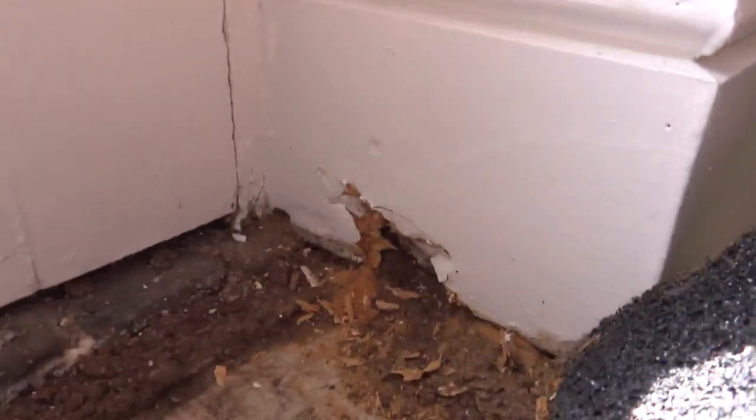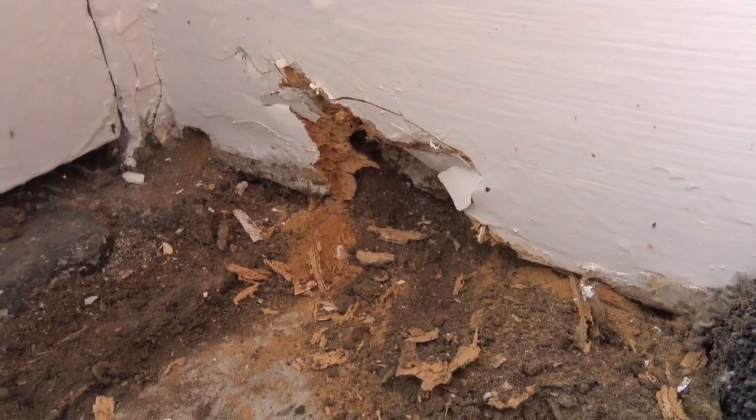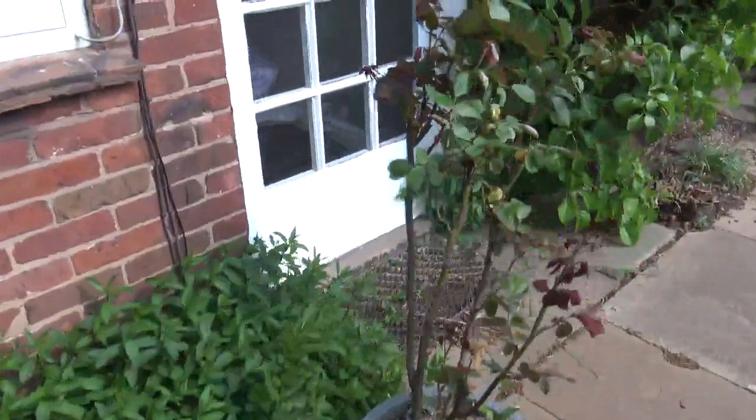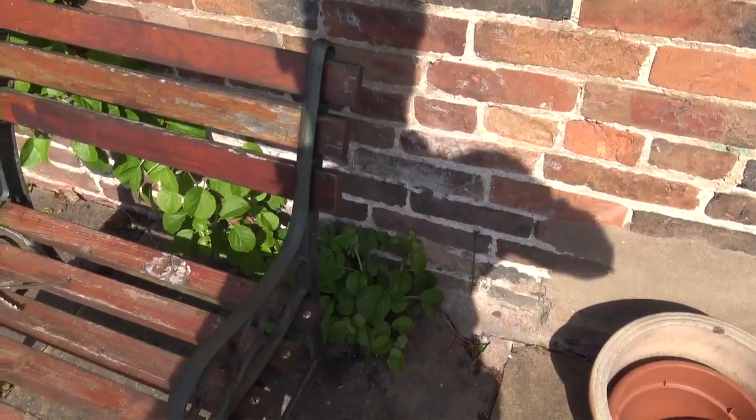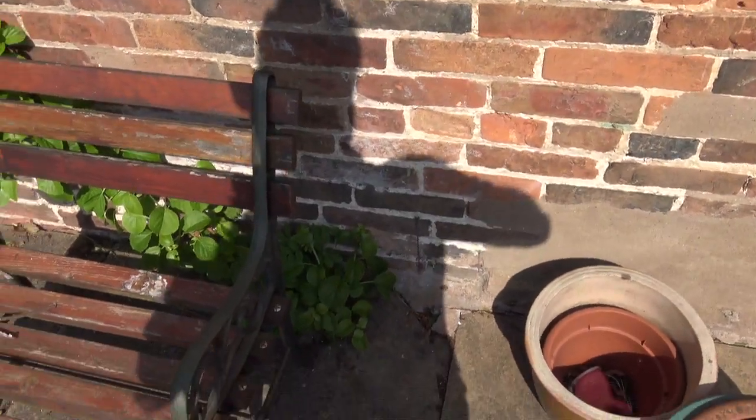It's forcing moisture into the skirting boards, and the ground levels are too high. If we go outside you can see the outside ground level here — the paving slabs are probably higher than the internal wall. There is absolutely no ventilation at all. So we've got a problem here — we've got to work out how to ventilate this floor, and we'll come back on that one in a minute.